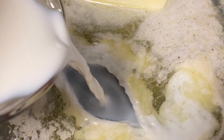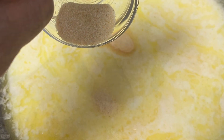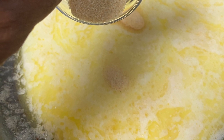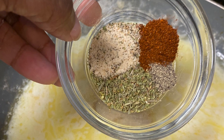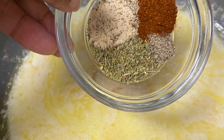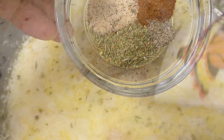In that sauce I'm adding a tablespoon of garlic powder, as well as a quarter teaspoon of black pepper and chili powder, a tablespoon of Morton's natural seasoned salt, and Italian seasoning. I'm going to add that all to my butter and milk cream sauce.